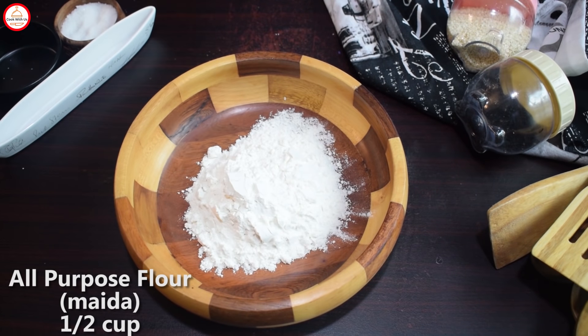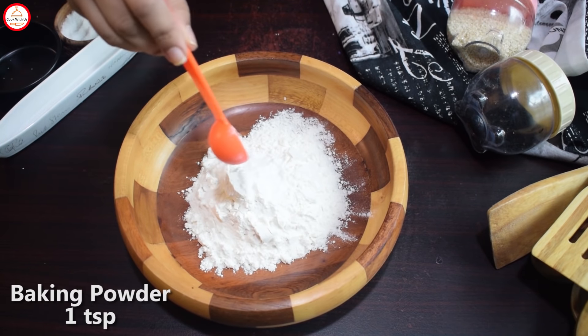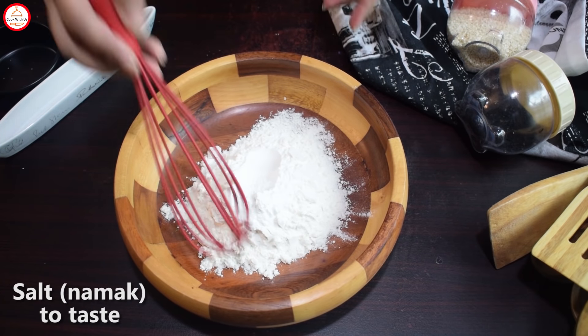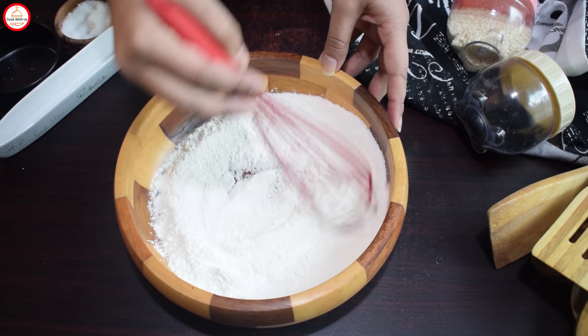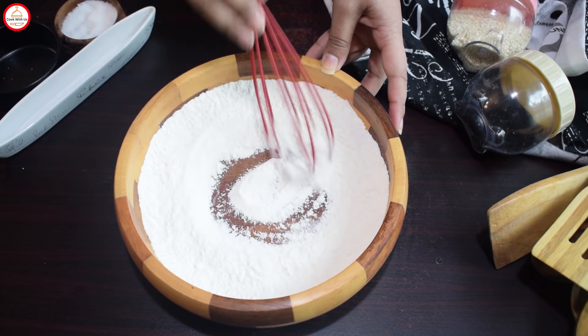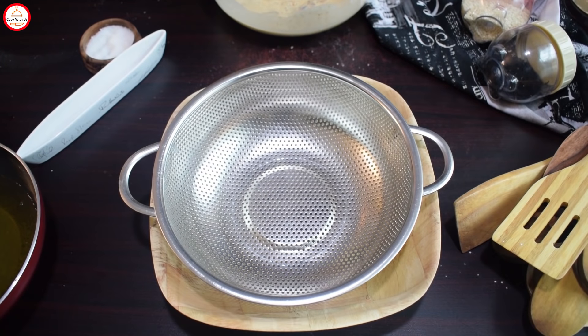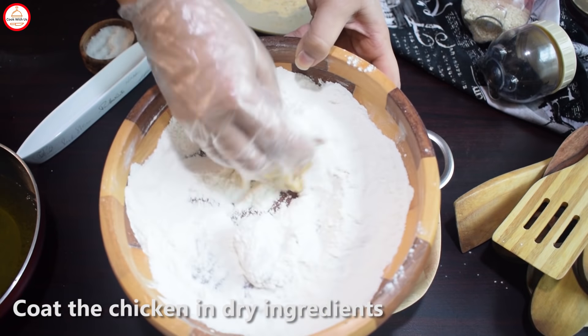You need 1 to 2 cups of flour. Add 1 teaspoon of baking powder and a little bit of milk. If you don't add it, the coating will be dull and sticky. Marinate the chicken and coat it in the dry ingredients.